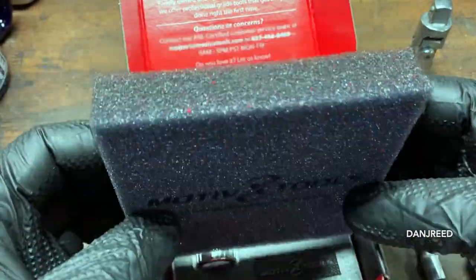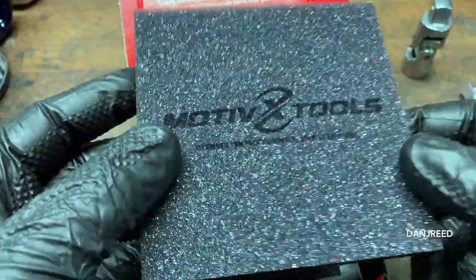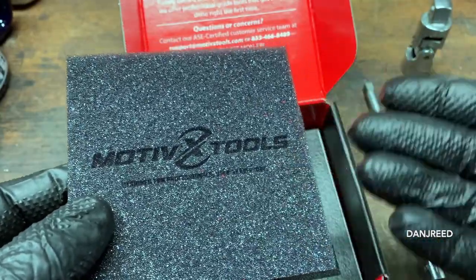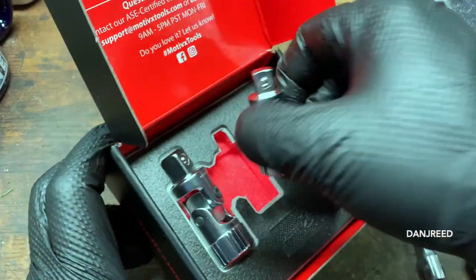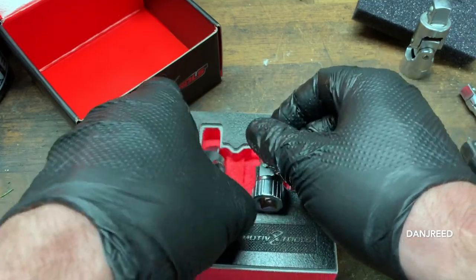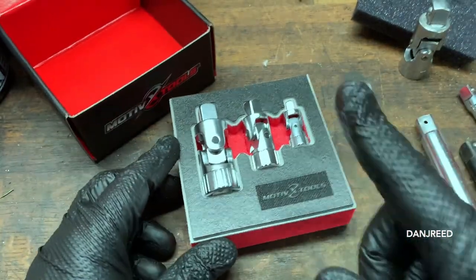I hate to talk about packaging, but this is beautiful. This little sponge with their logo perfectly emblazoned on it — I know they spent money on the packaging, and that's great. I hope the tools live up to the hype. What's really nice and unexpected is that it comes with a foam insert for your toolbox. It's dense foam — people go bonkers over these foam inserts.